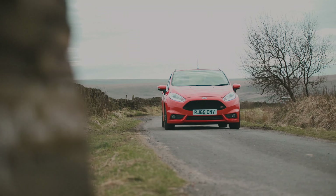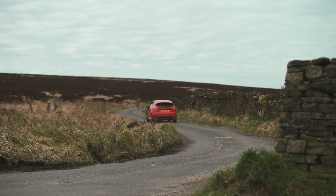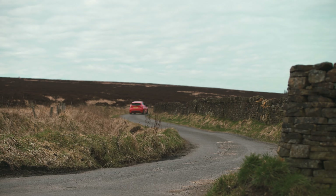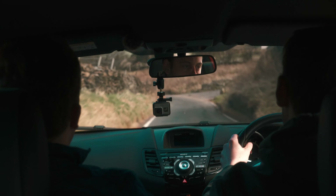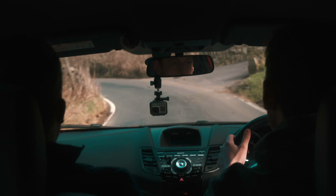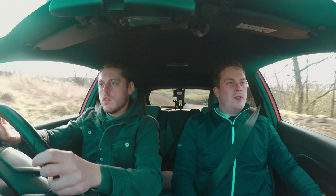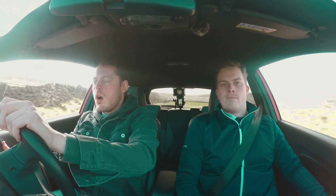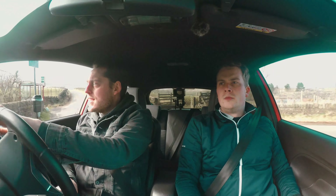I love it. Even as a passenger you can feel where you could get it into apexes and you know exactly where it is on the road — it's brilliant. The damping's nice, it feels like it's doing its job. It's dealing with these bumps and humps really well. The ride's quite firm for everyday use.